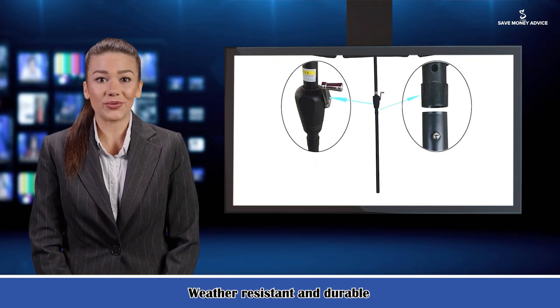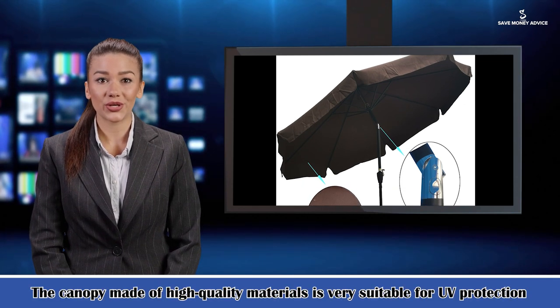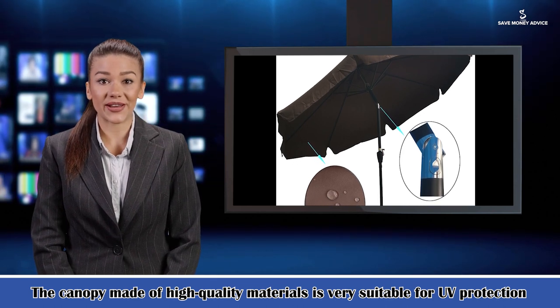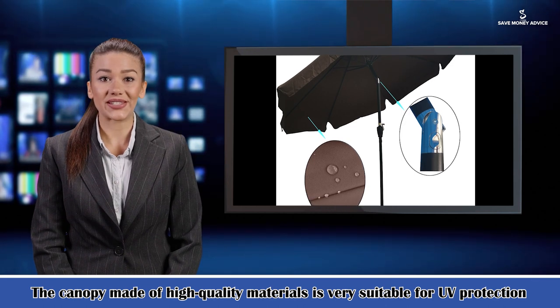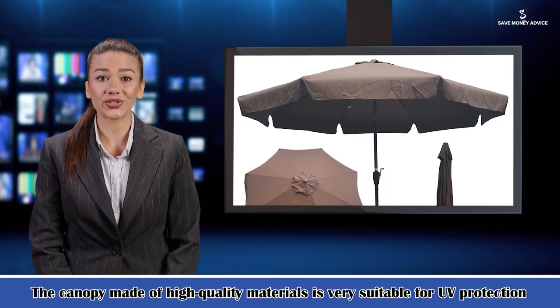This umbrella has a crank handle which can control the opening and closing of the umbrella. You can easily open and close the umbrella by rotating the rocker, and you can also press the push button to tilt the umbrella canopy for blocking the sun's rays at any angle. It is even easy to use for kids and the elderly.